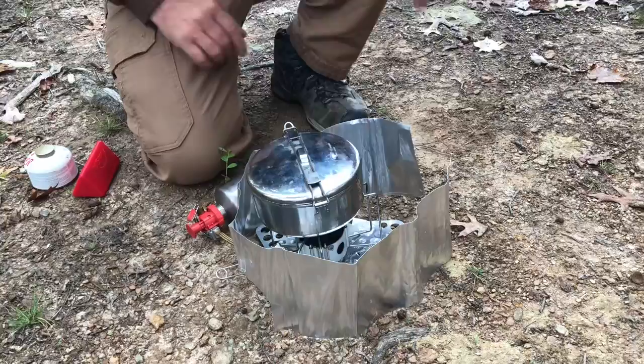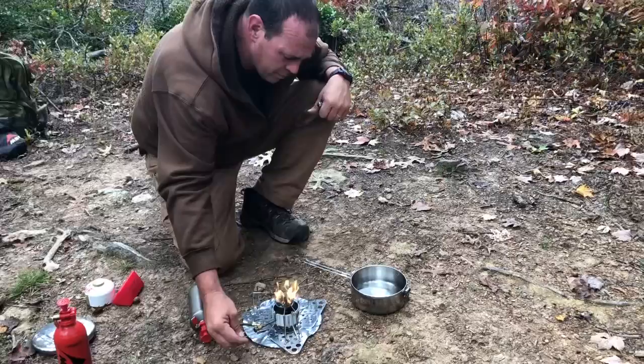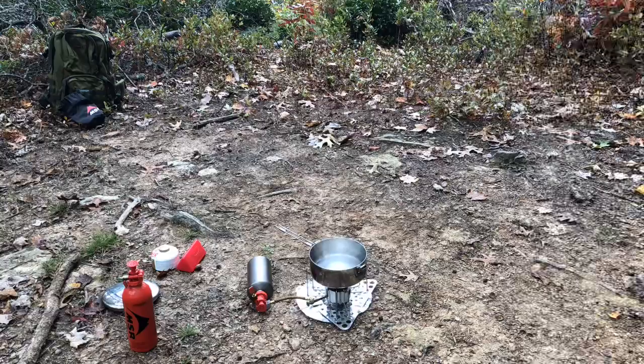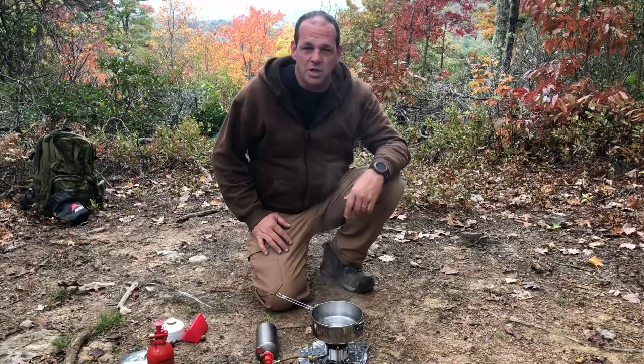Now I've showed you how it works — let's try boiling some water. It took about four minutes to come to a rolling boil. I appreciate you watching this review. You can get these somewhere between $90 and $120, depending on the package it comes with. I appreciate you watching — like, share, and subscribe.